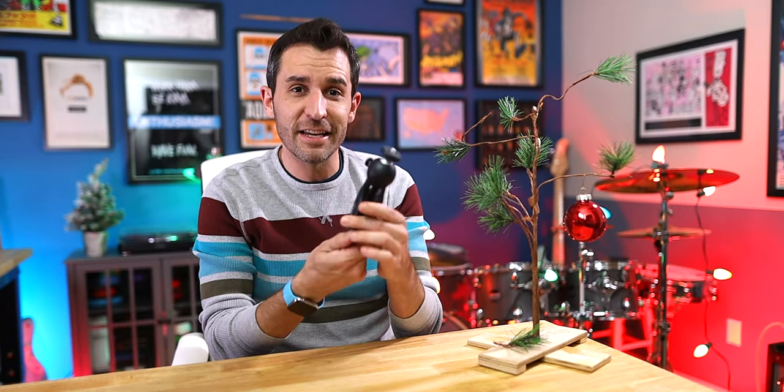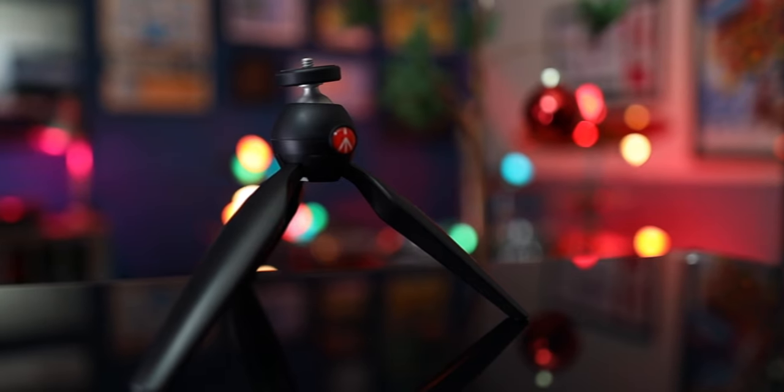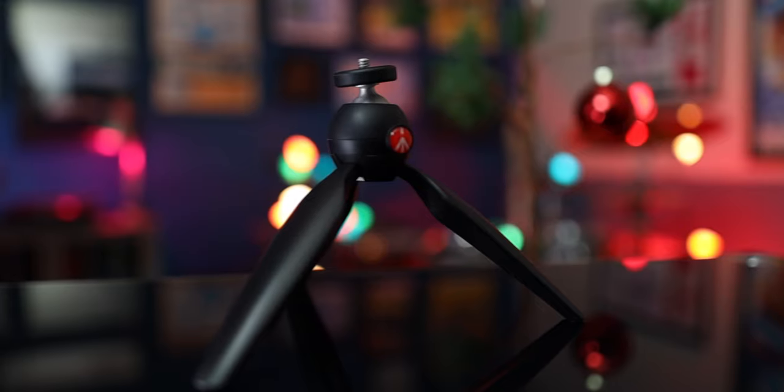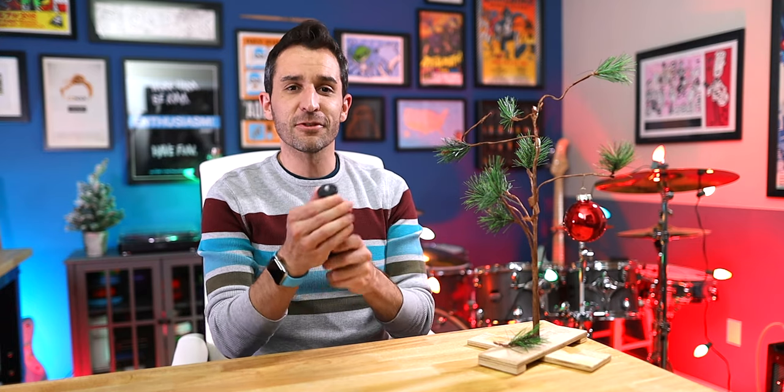Most of them I use every single week, multiple times. A lot of them I use in every single video I make, and some of them I use every single day. The first item on my list is probably the most underrated piece of equipment I own, which is the Manfrotto Pixi Mini Tripod. This thing is absolutely amazing. It's super strong, super simple to use. It works great for cameras, lights, microphones — really anything that takes a quarter-20 mount.